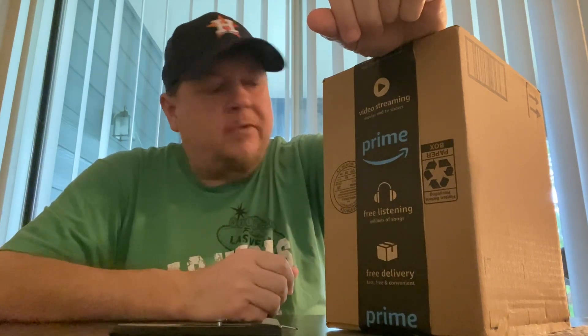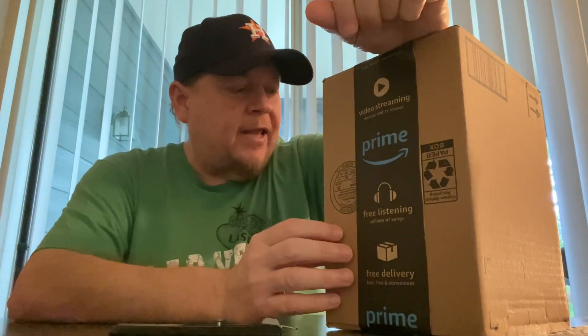Hello and welcome to Currently Caffeinating. Today's video is an unboxing of an item I purchased off of Amazon — it's called an astronaut galaxy projector. So let's open this up and take a look at it.